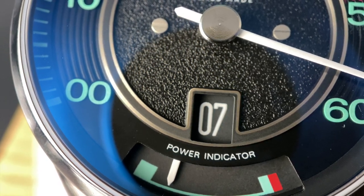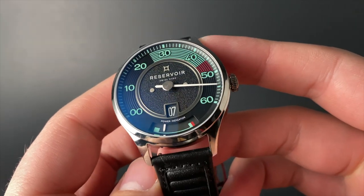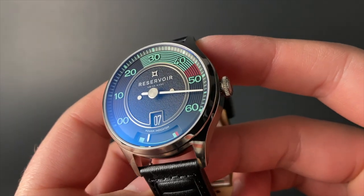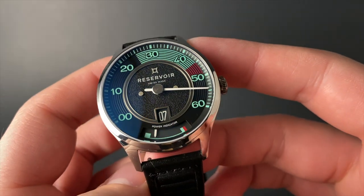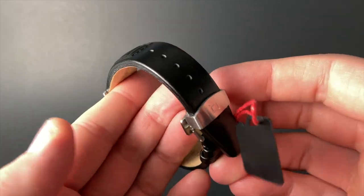We do have a jumping hour and a great power indicator down at the bottom of the watch. In addition to having an attractive and unique look, this watch really feels good when you get it in the metal. The finishing is very impressive, and even a lot of attention clearly went into the strap.